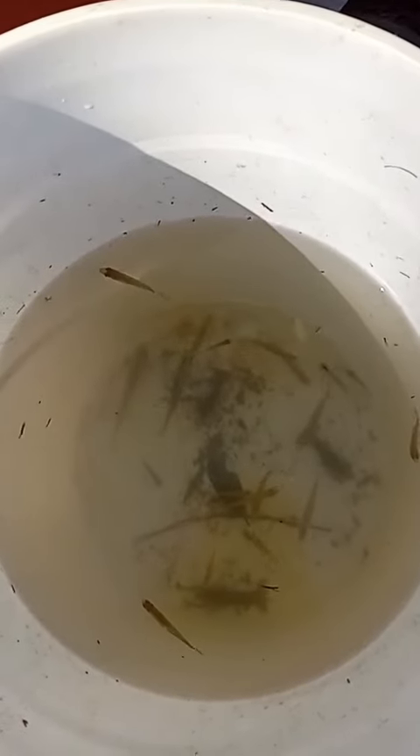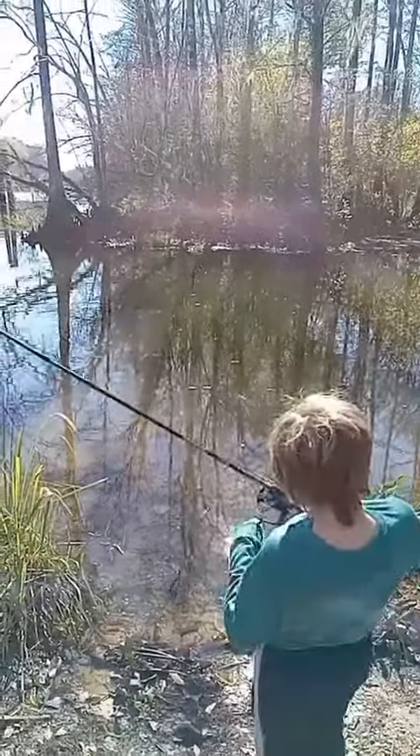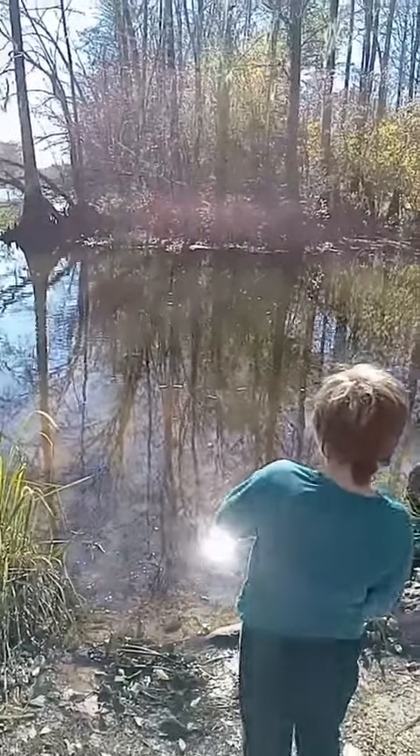We got quite a few minnows from that umbrella net out here, we're gonna try them out. Set the hook, reel, get him in — caught a bunch of minnows on that umbrella net.